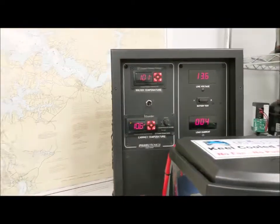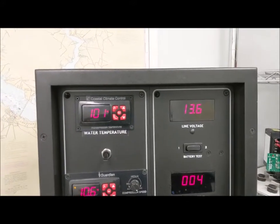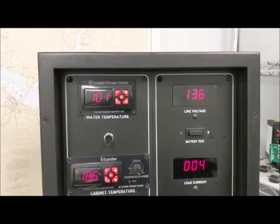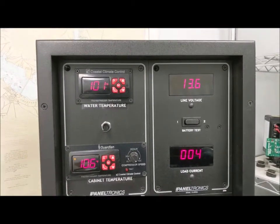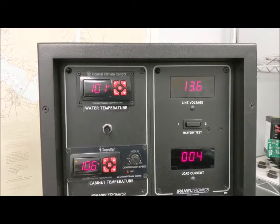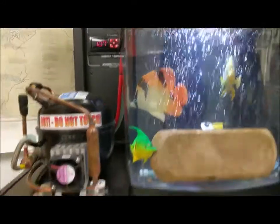On top we have the instrumentation. We can see that the water temperature is 101 degrees, the box temperature is 10.6 Fahrenheit, and it's drawing about four amps at 13.6 volts — not bad.